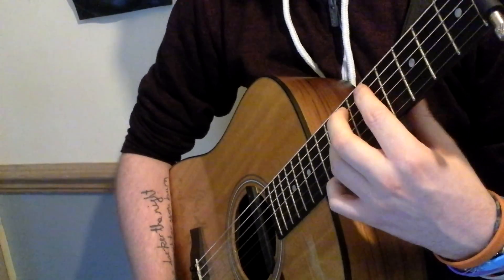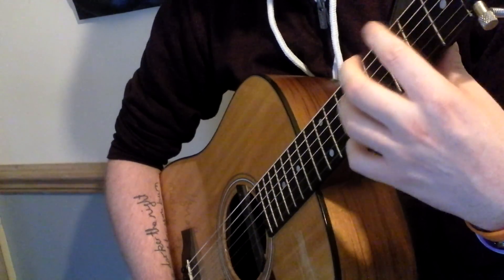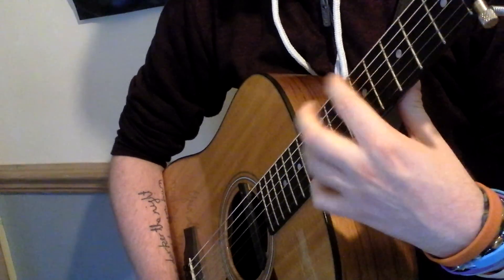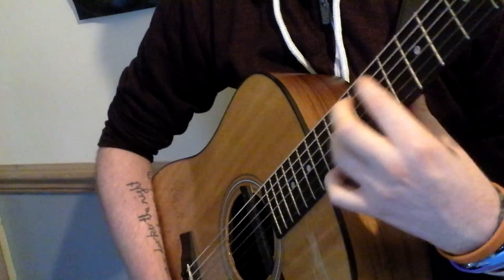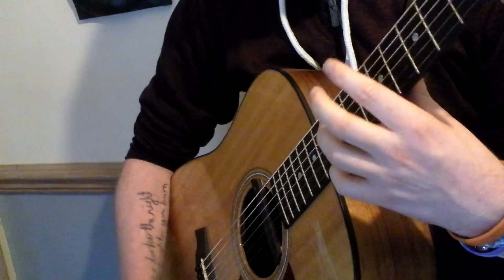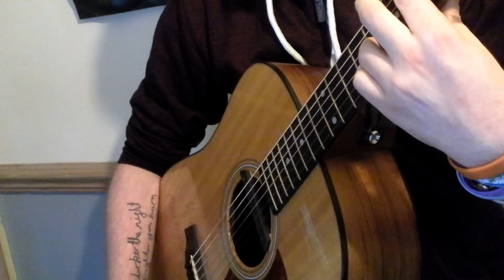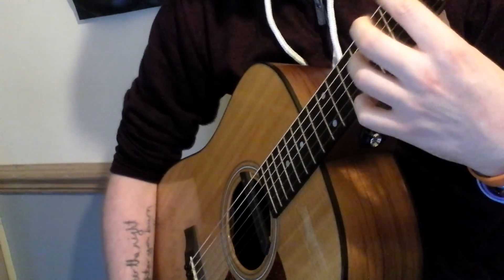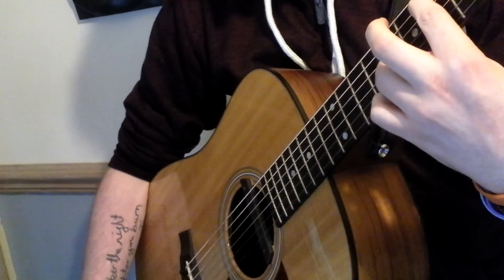That's that part there. After you've done that, in between the beats you've got another couple of hammer-ons to do. Basically hammer on the beat, hammer on again, hammer on the beat. After you've done that, you do a hammer-on again, followed by a slap on this section of the guitar here. You can use your fingers or your nails — it all depends on how you want that to sound.